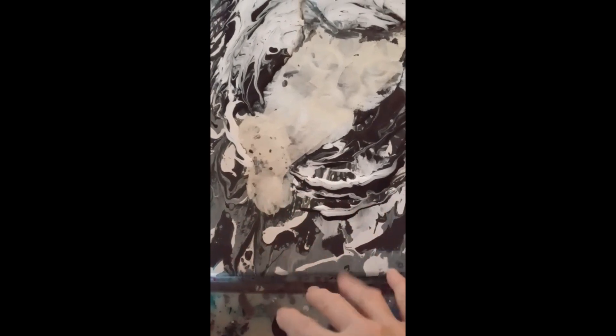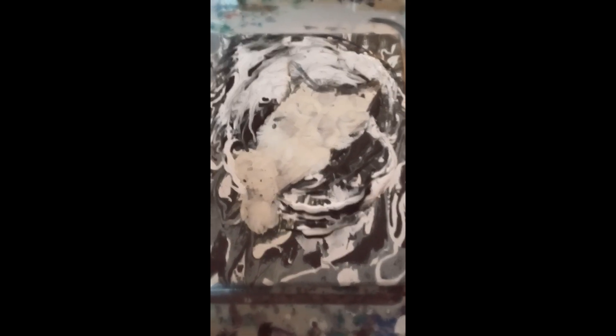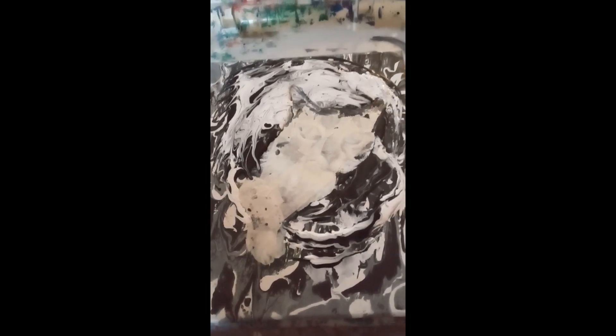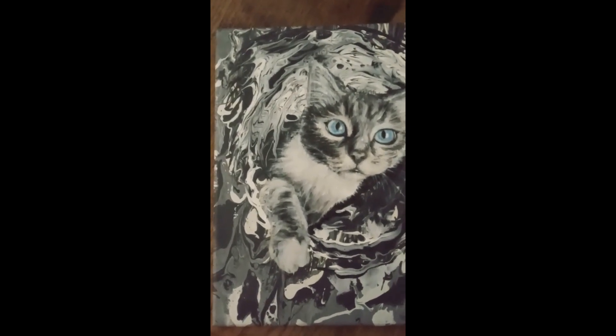The canvas got tilted without my knowledge, so when it dried all the paint ran off the bottom and made everything straight — that's why I went back and added the swirls. I'm hoping by tomorrow it'll be dry enough to take the tape off and touch up around the ears. It's done — it's finally done! I'm excited, I'm gonna post it on my online art challenge.